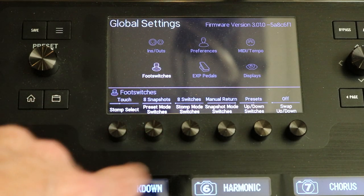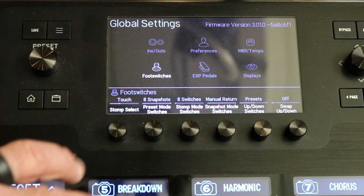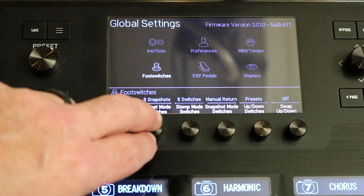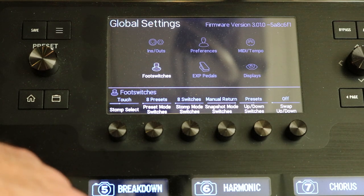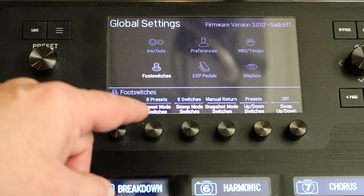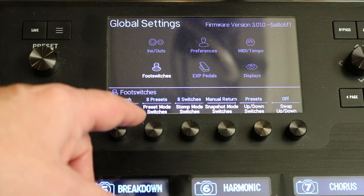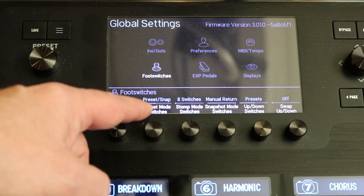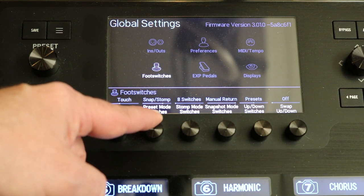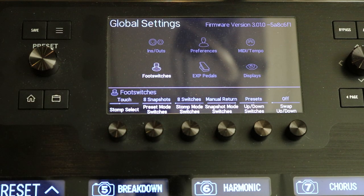Setting it to eight snapshots gives you eight different snapshot settings — subdivided presets of your master preset. There are a lot of different ways this switch can run. If you set it up as eight presets, you're basically using a preset for every foot switch — that's the old school way, basically how most effects foot pedal boards run. You can also do preset stomp, stomp preset, preset snap, snap preset, snap stomp, stomp snap, or eight snapshots — all the way to the right.